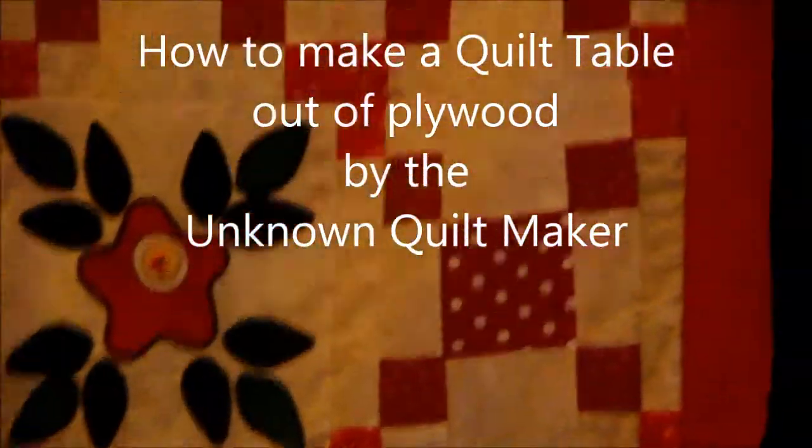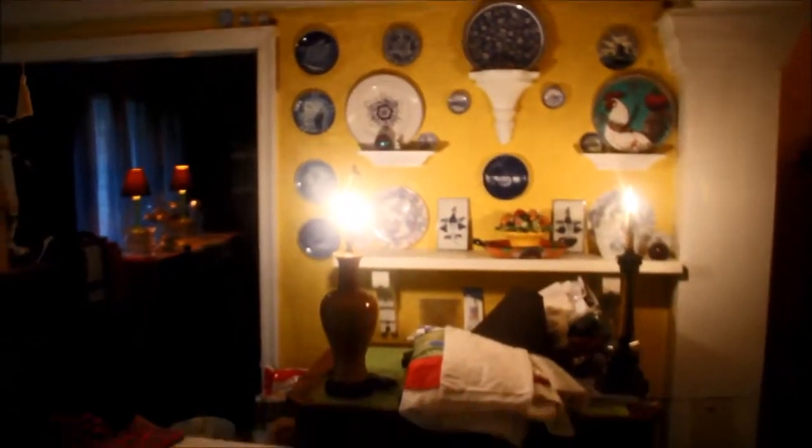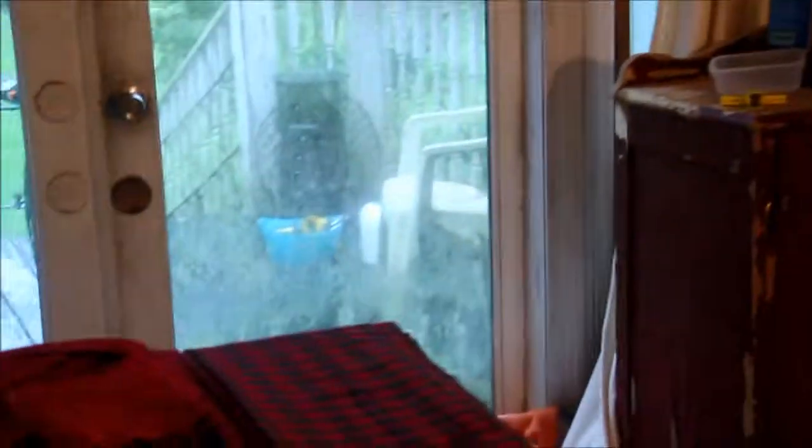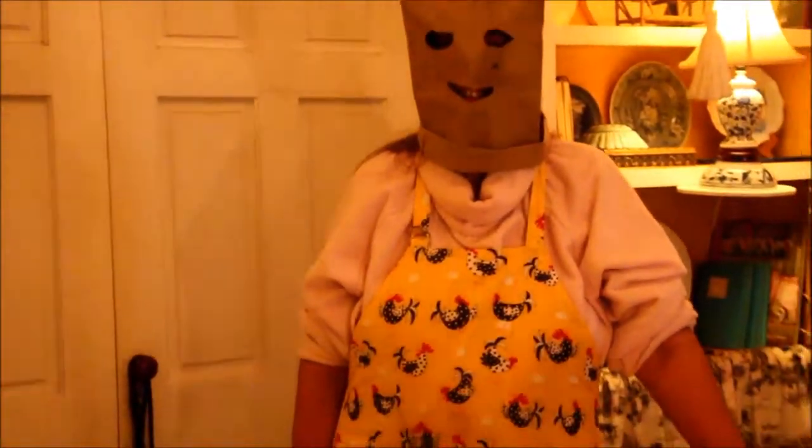Here is a beautiful quilt hanging up in this lovely southern home with a very eclectic style of the unknown quilt maker. We're here to showcase her tools, which is this table. Here's the unknown quilt maker — could you describe something of your technique on this table?